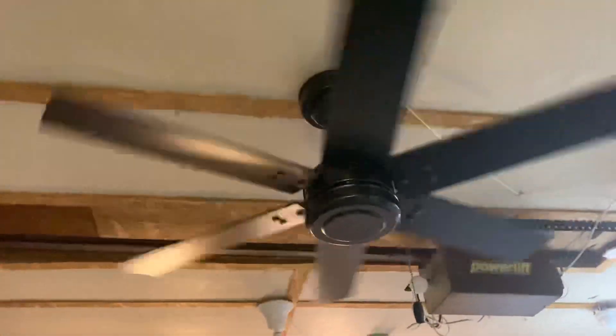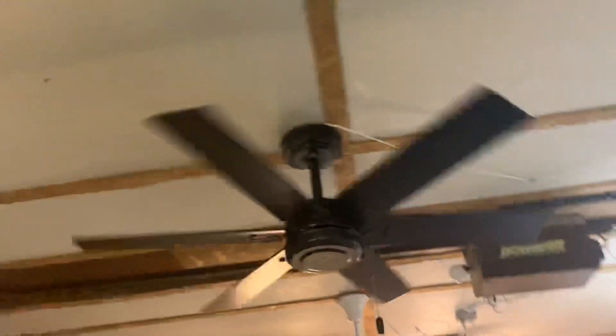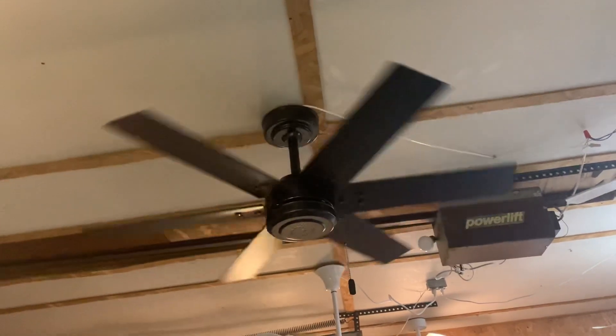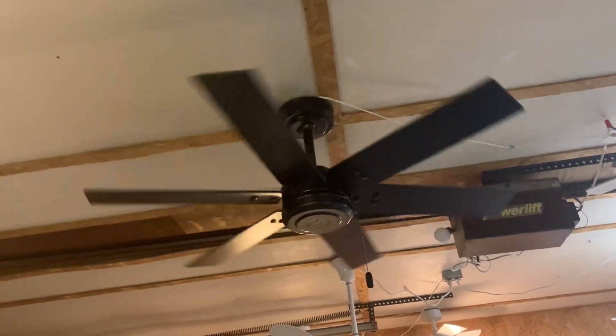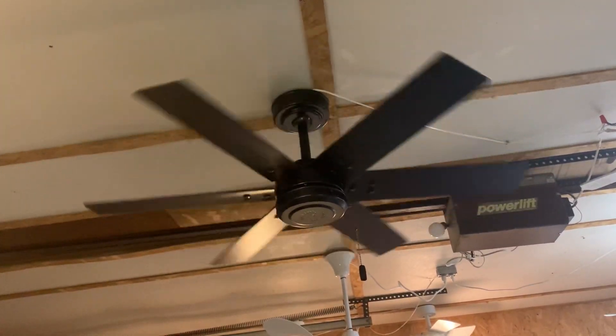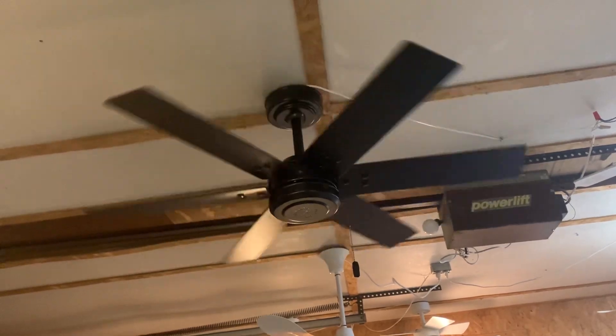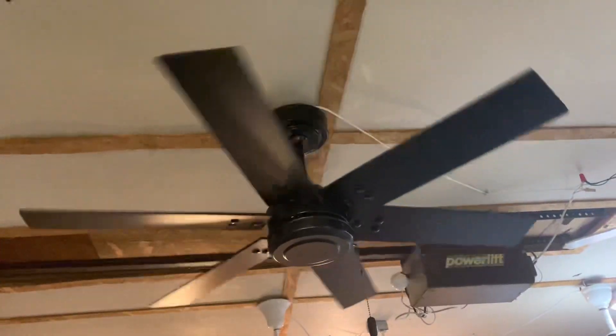I do believe you can get this in different finishes. I think they have a white finish for this fan too. This is obviously the black finish — I like the black one much better. I want to say there's a third one, but I can't remember. I think the blades are reversible — yeah, they're reversible to that wood grain finish. I just wanted it to be black on black.